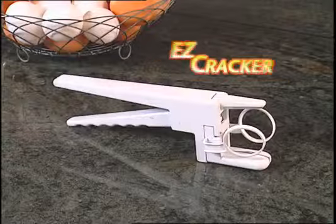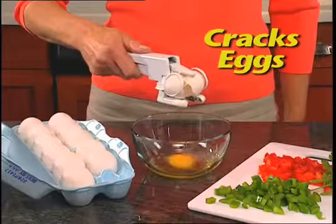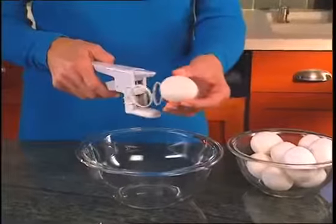Not anymore! Introducing Easy Cracker, the ingenious new product that lets you crack open eggs, separate eggs, even crack hard-boiled eggs quickly and easily without the mess. Watch, it's so easy.